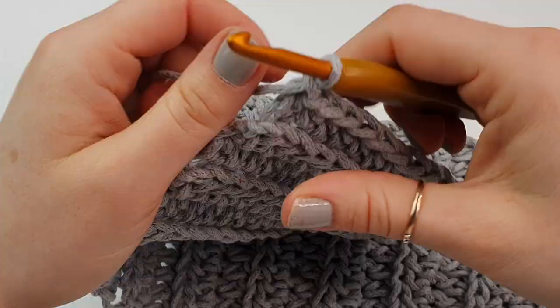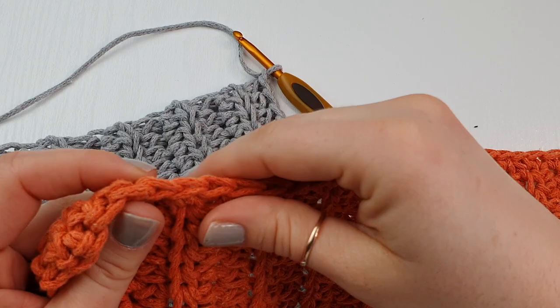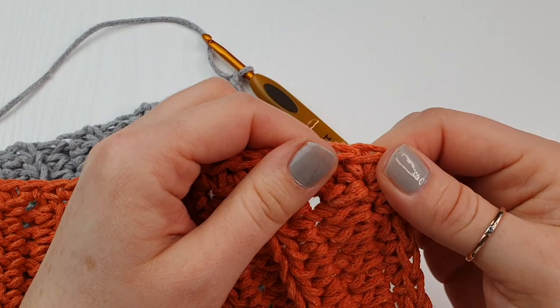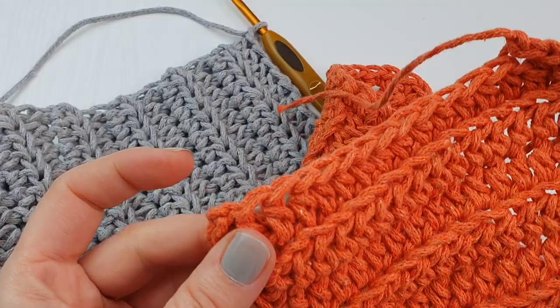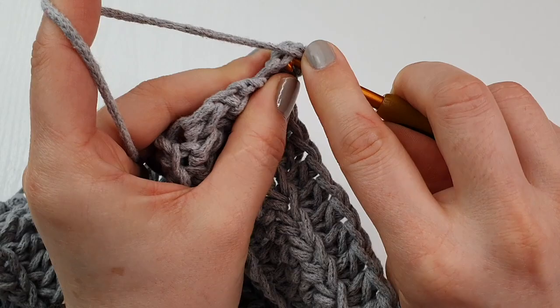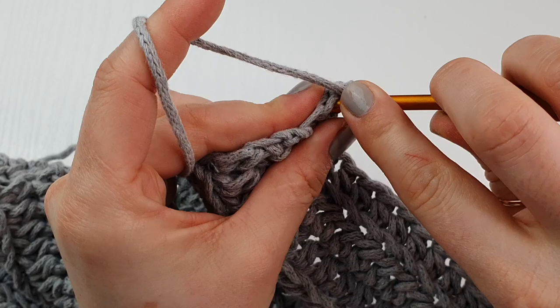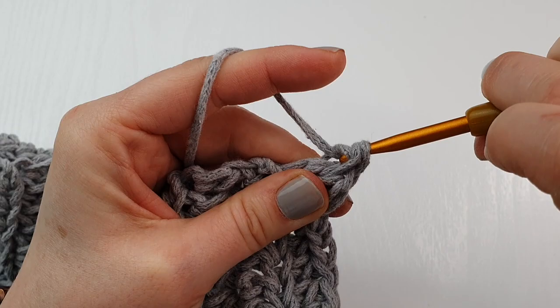Now we are going to single crochet all the way around, starting on this side. In every corner we will place two single crochet. Into this side you will place your first single crochet, and you can place them in the gaps or in the side stitches — just make sure you spread them nicely.